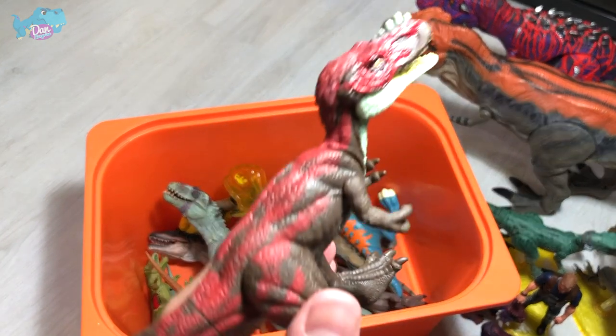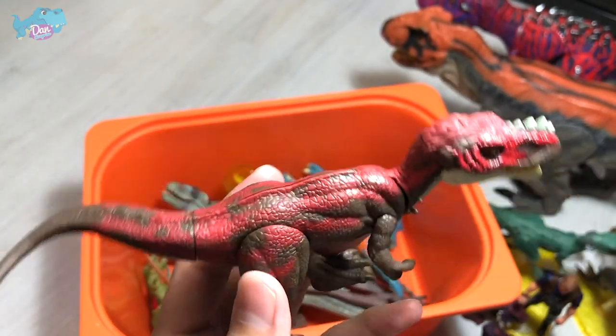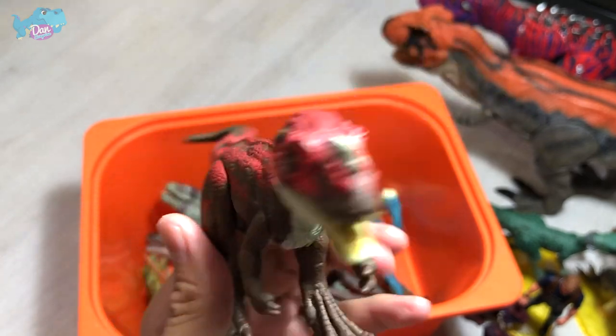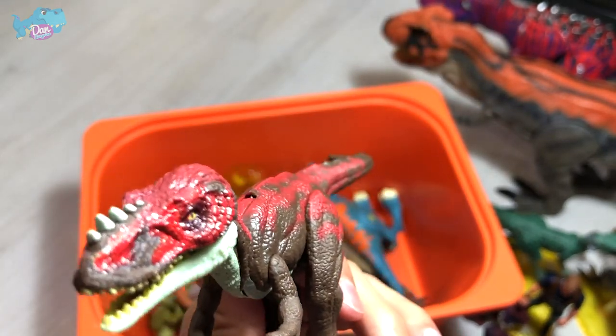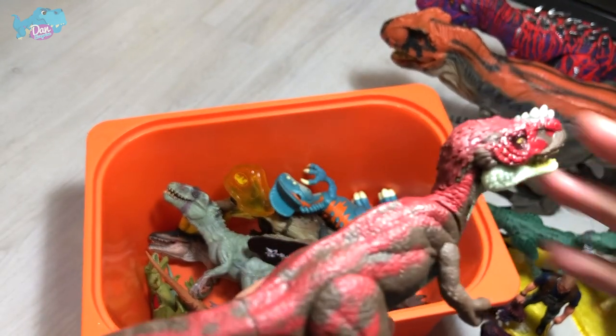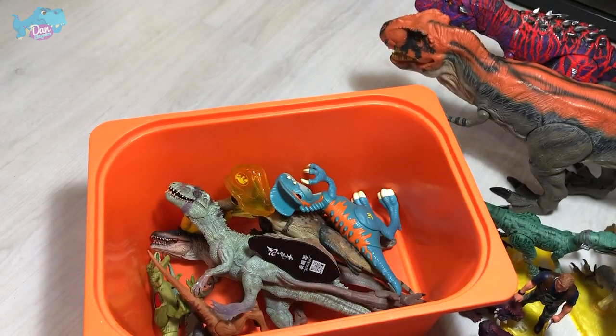This is actually not a Camp Cretaceous figure — this is an Alioramus, which is another Tyrannosaur. I actually hope they produce a bigger figure of this — a figure as big as the Omega-9 at the back. That would be really awesome.